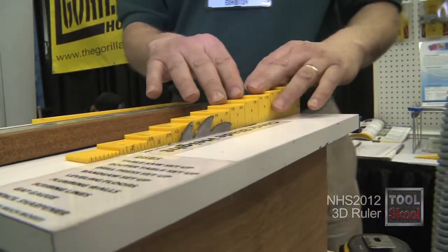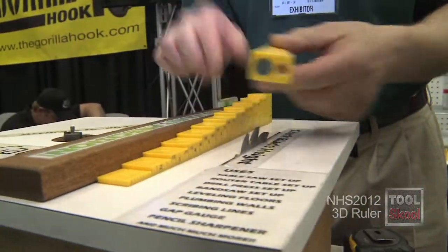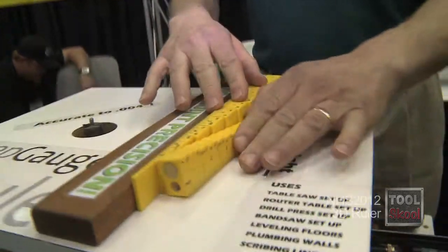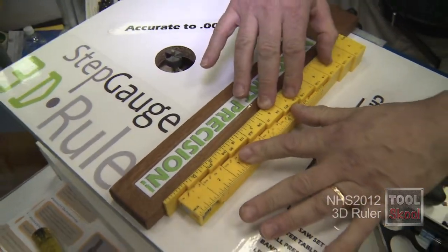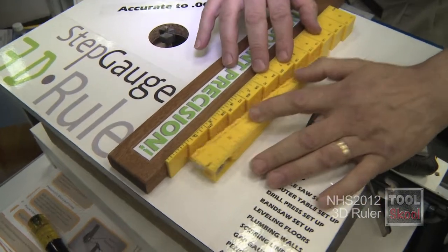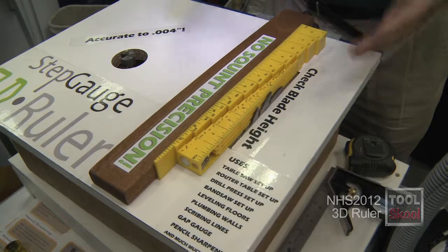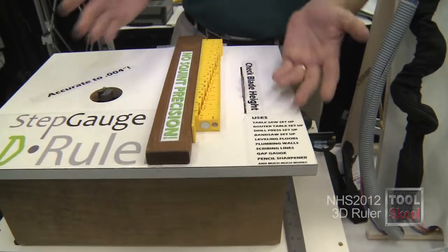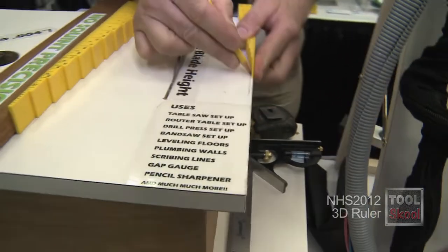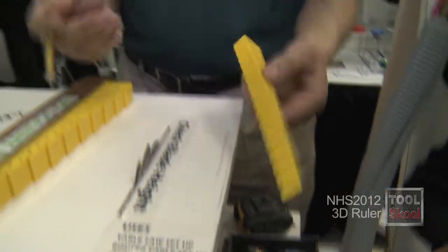I can calculate height and width, and there's something else the 3D ruler does that's really cool — because these are one-inch steps and these are half-inch steps, I can rack these together parallel. I have a precision parallel gauge that is accurate in sixteenth-inch increments, so I can use it to calibrate, make sure my fence is square to the blade. I can scribe a sixteenth-inch line, a quarter-inch line, wherever I want to go, and I've got precision at my fingertips.